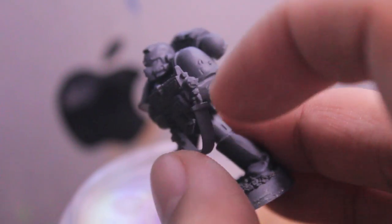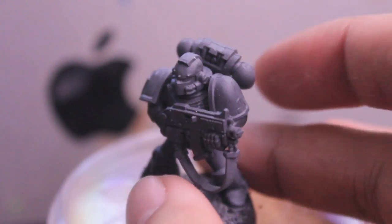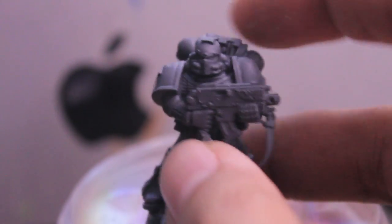At this point you also want to drill in the hole of the bolter if you have a pin vise or a small hand drill.